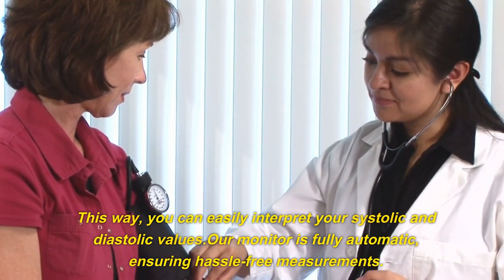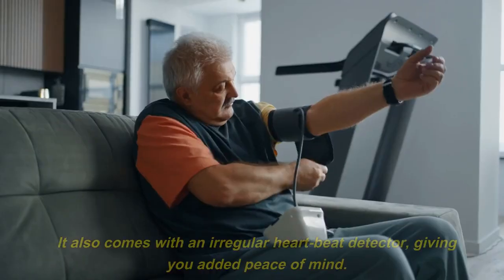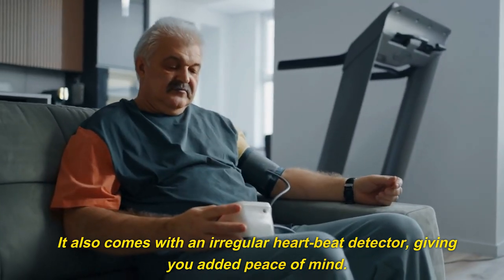Our monitor is fully automatic, ensuring hassle-free measurements. It also comes with an irregular heartbeat detector, giving you added peace of mind.